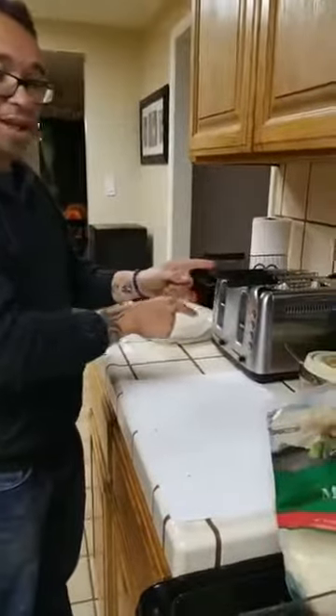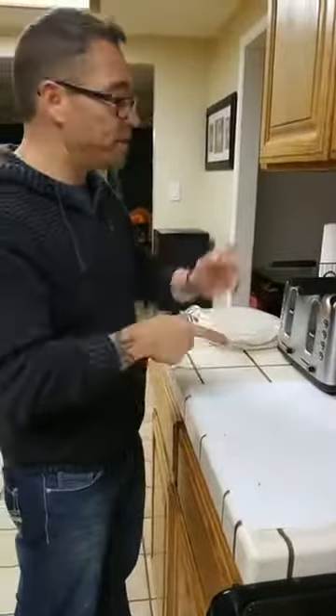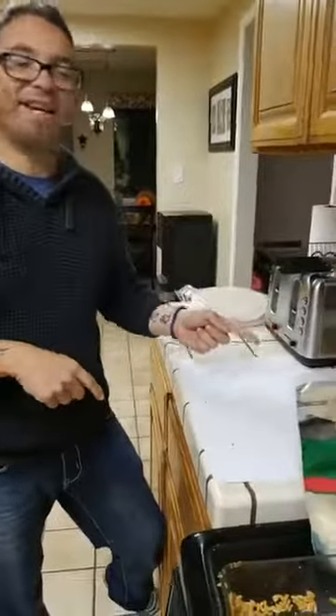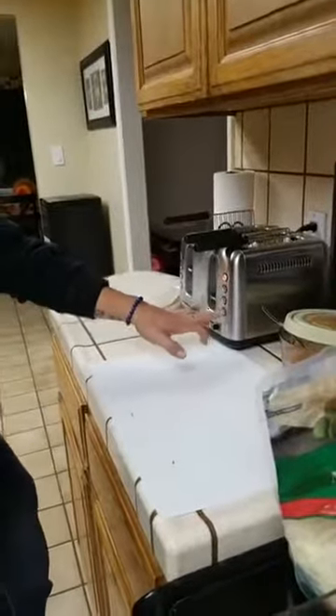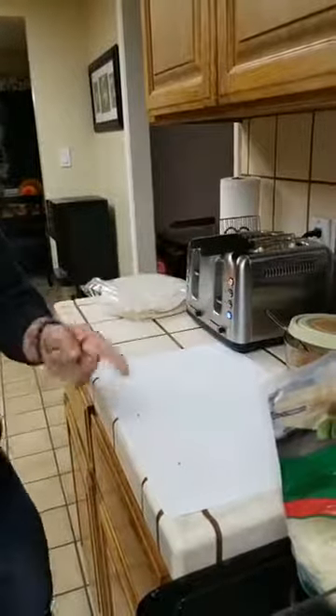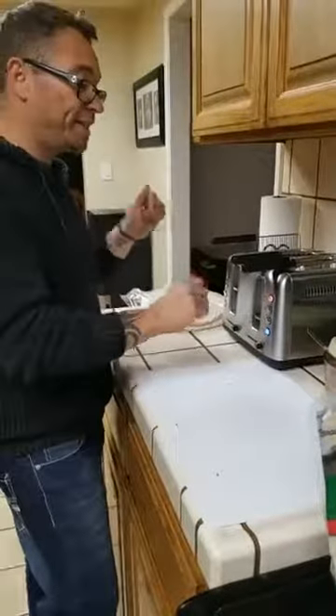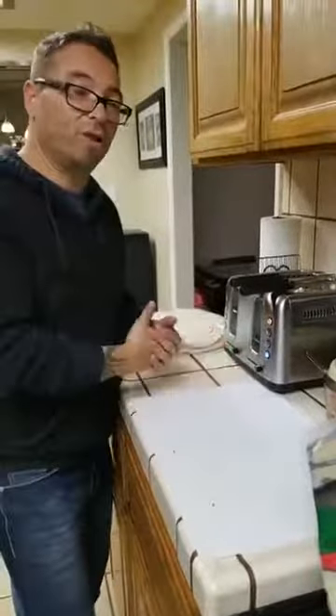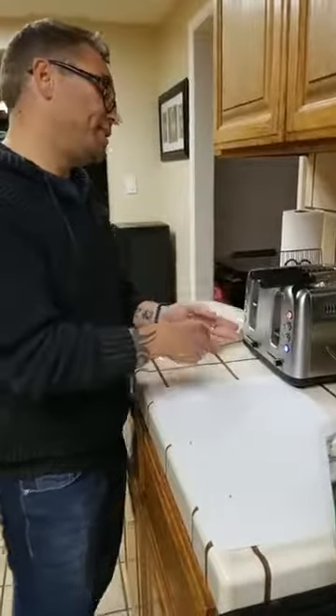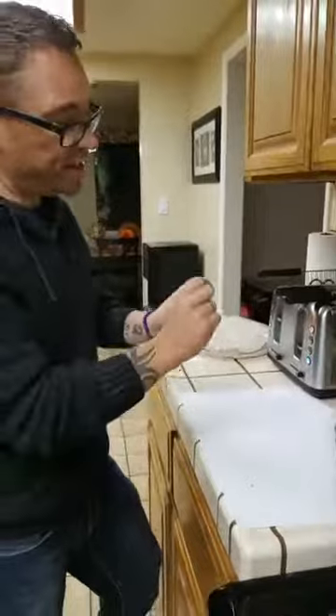Right now we just put in the beans, cheese, and rice Toastilla pocket and a spaghetti, sausage, and Parmesan cheese one. We locked it down. I'm going to set it at defrost - what defrost does, it extends your cooking time. It's at seven, the highest setting, and it's just going to extend just a little bit.